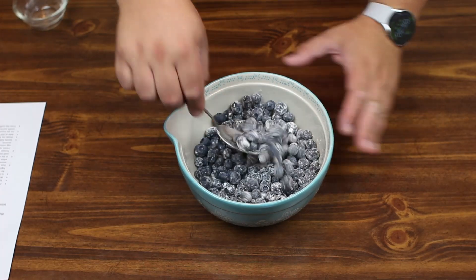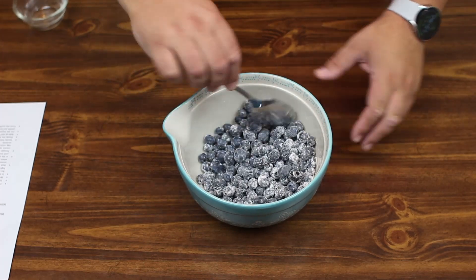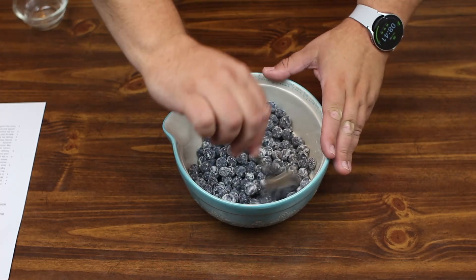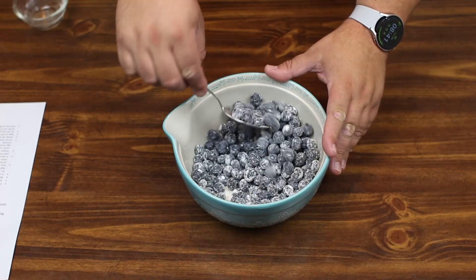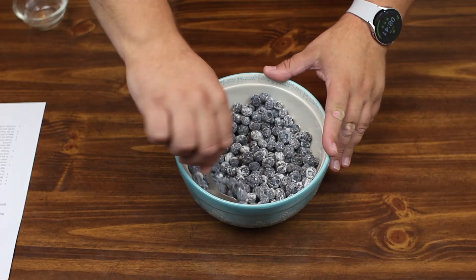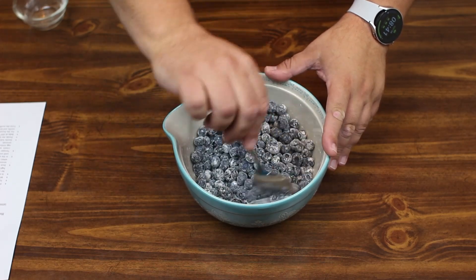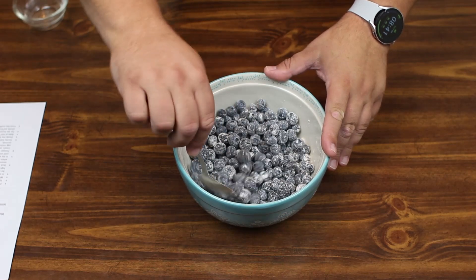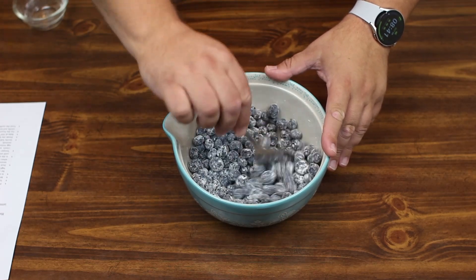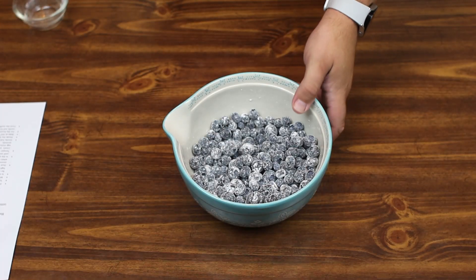I want to give credit where credit is due. This recipe comes from our friend Dave over in the UK. He actually makes this as a layer cake, so you can make it as muffins, layer cake, whatever you decide to do. I think these are pretty well coated, so we're going to set this aside.